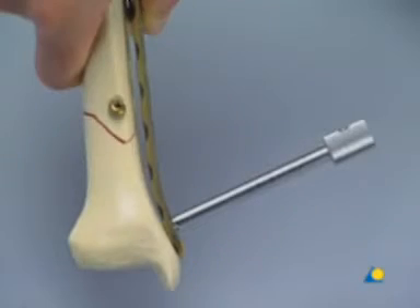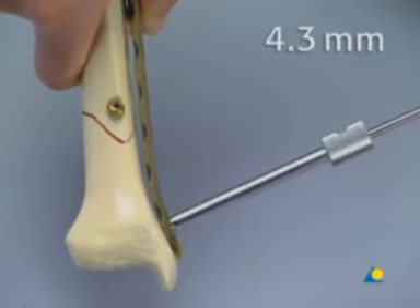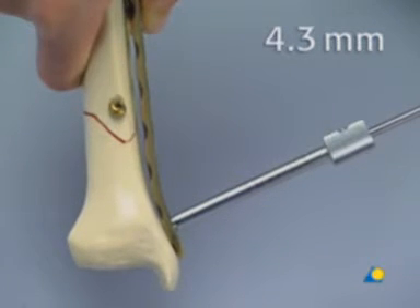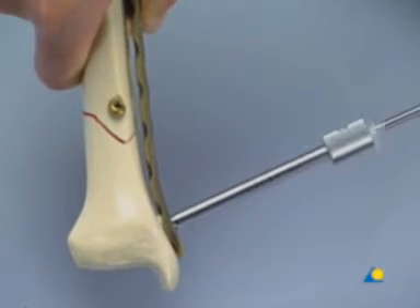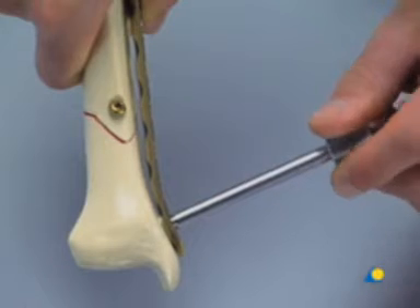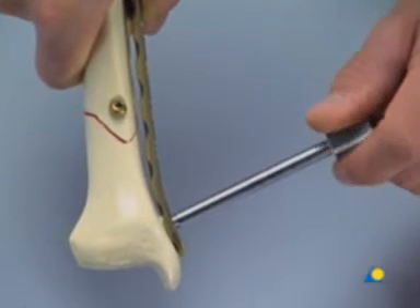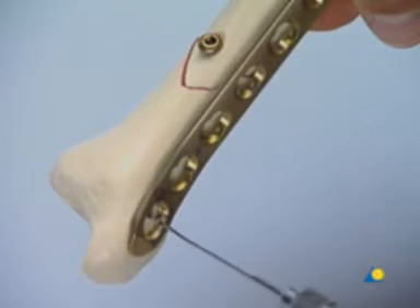The most distal hole is drilled with the 4.3 mm drill bit through the drill sleeve that has served as an insertion handle. The drill sleeve is removed and the length is measured with the depth gauge.